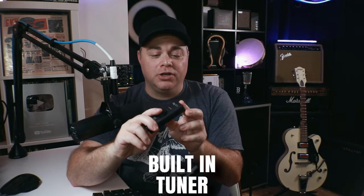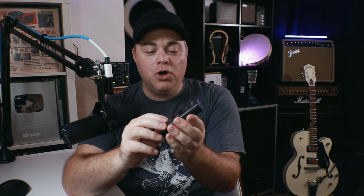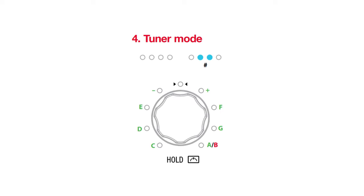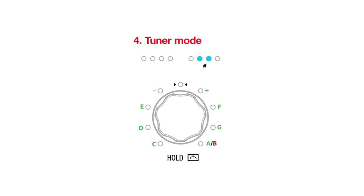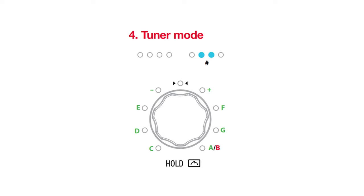Something that the iRig USB just does not have is a built-in tuner. On the iRig HDX, you press and hold this button for a couple of seconds and it puts it into tuner mode. The little LED lights around the side represent the strings, and the ones along the top show you whether you need to go up or down to tune. Once you see the layout it makes a lot more sense.